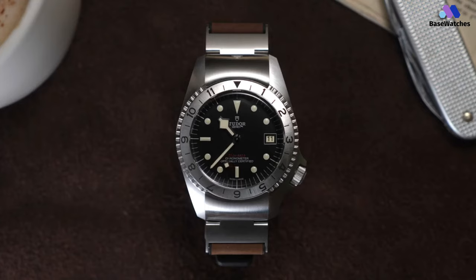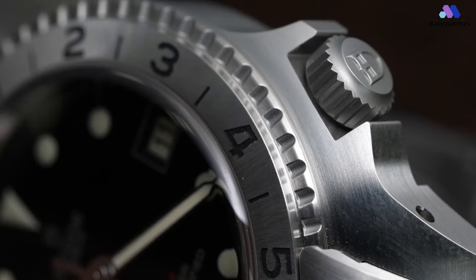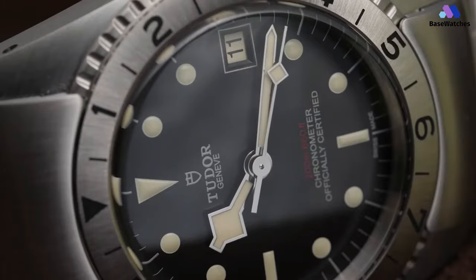The Black Bay P01's dial is a nod to Tudor's historical dive watches, with its bold and legible design. The matte black dial features oversized, lume-filled hour markers and snowflake hands, which are characteristic of Tudor's vintage pieces. The date window is neatly placed at 3 o'clock, enhancing the watch's functionality. The highly visible luminescent markings make it easy to read the time in various lighting conditions. The dial's simplicity and clarity make it a standout feature, appealing to those who appreciate a classic and functional design.